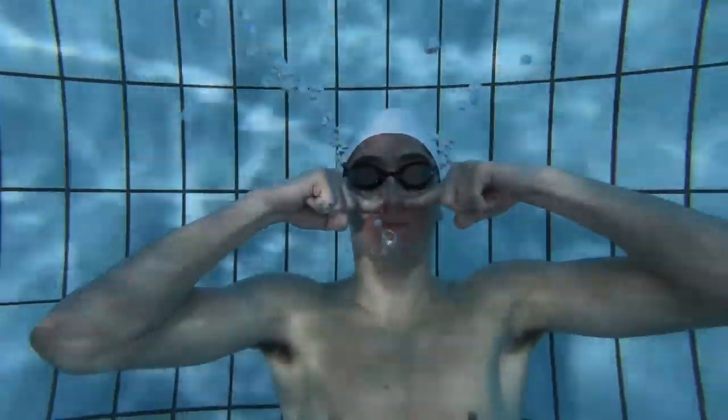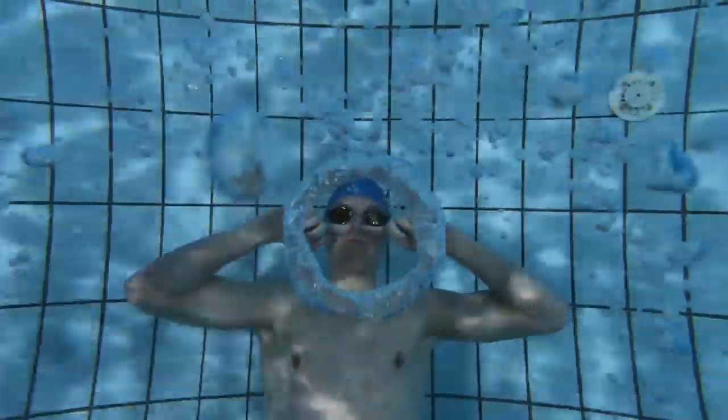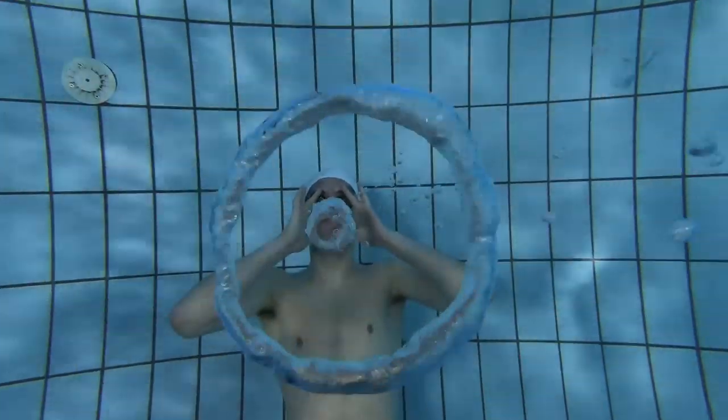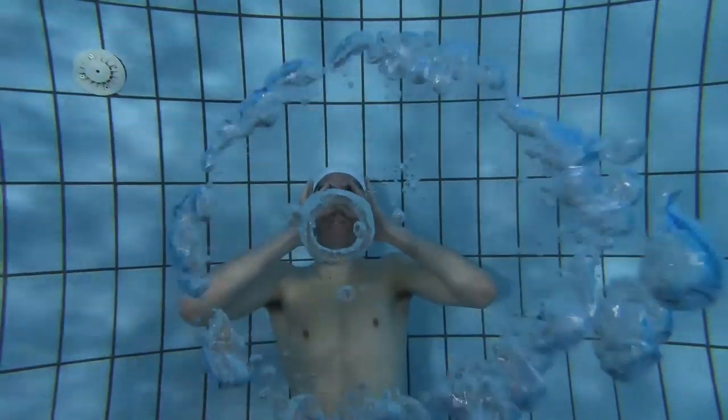Choose your method, test it, and learn. Find a way to make it work — practice is key. Go do it every day, before, after, or in the middle of practice. If your rings are small and not defined, try blowing more air out. If you're letting too much air out, try to cut back a little. Once you finally learn it, add more air so the bubbles will be more defined.